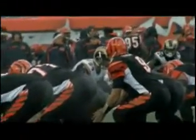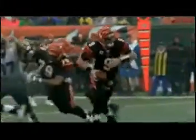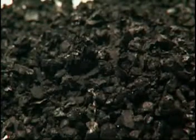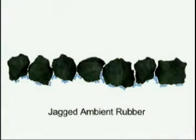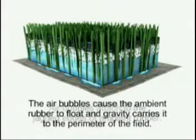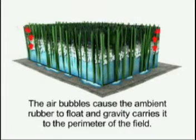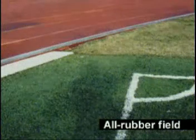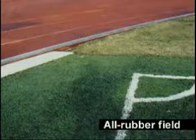Another key reason for infill displacement and migration is rainfall. Ambient rubber — the rubber crumbs used by all of FieldTurf's competitors — have rough jagged edges. These jagged edges attract the microscopic air bubbles in water. The bubbles cause the rubber granules to float and gravity makes them migrate to the lowest points on the field, which is why you will always see large amounts of rubber on the outside edges of all-rubber fields. Wherever this rubber came from, it is no longer in place to protect the athlete and increases the risk of injury.